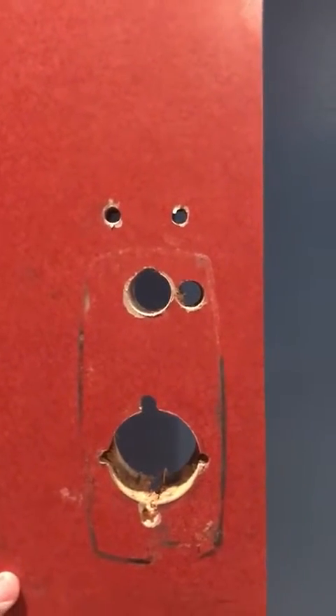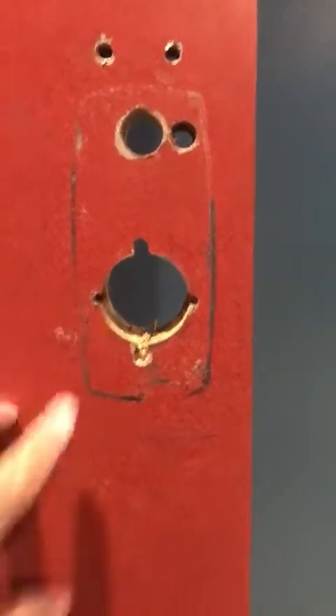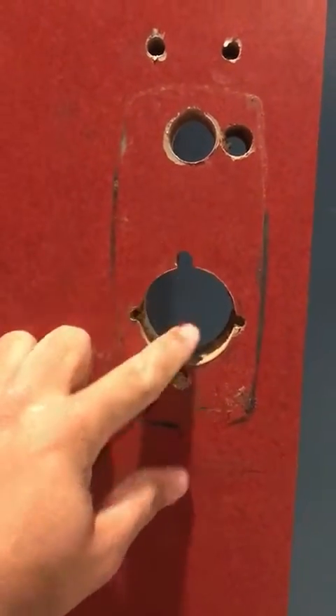Gotta make sure everything is level. Sometimes you can get a little bit off when you're drilling from one side of the door. Looks like this one I'm gonna have to widen out just a little bit.